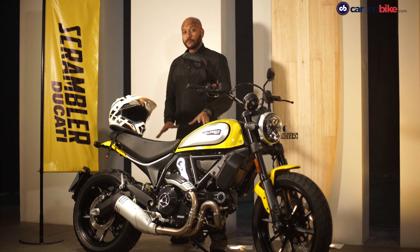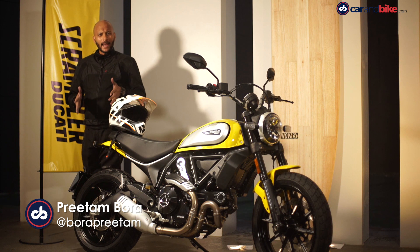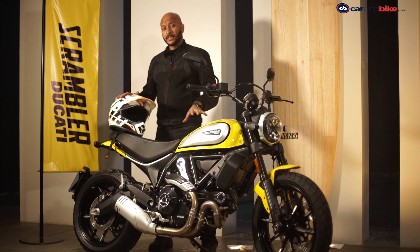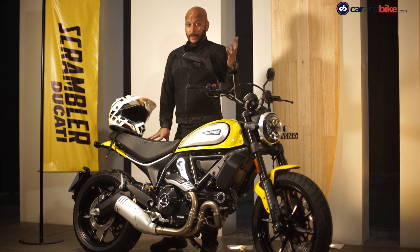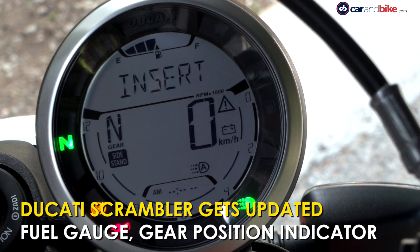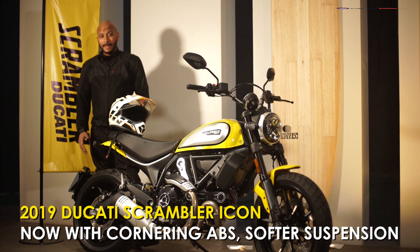The Scrambler Icon was first launched in India four years ago, and now it gets some changes. It looks more or less similar to the outgoing model, but there are some minor cosmetic changes. In the instrument panel you get a fuel gauge, which was missing in the outgoing model, and of course a gear position indicator. But more importantly, it now gets cornering ABS.